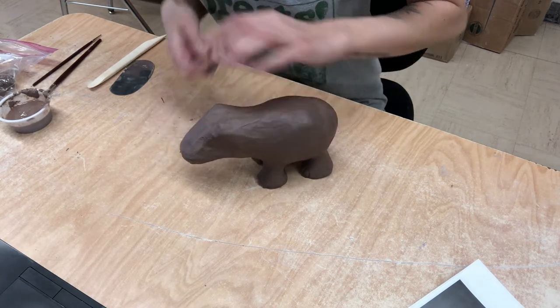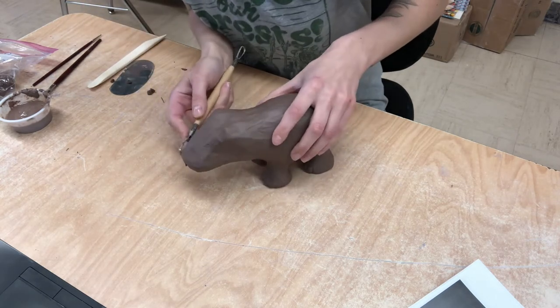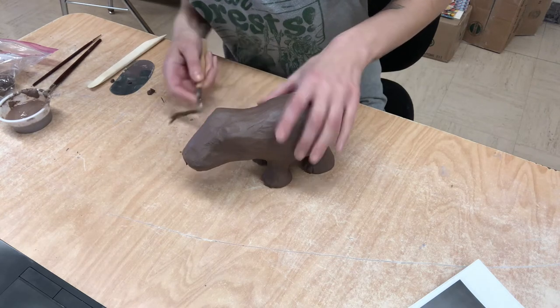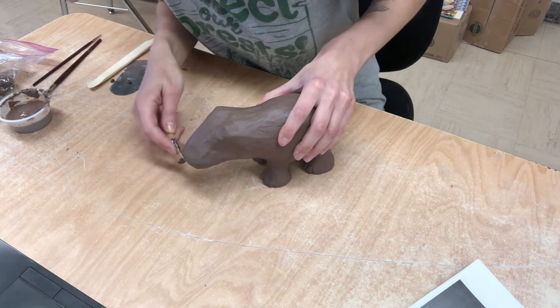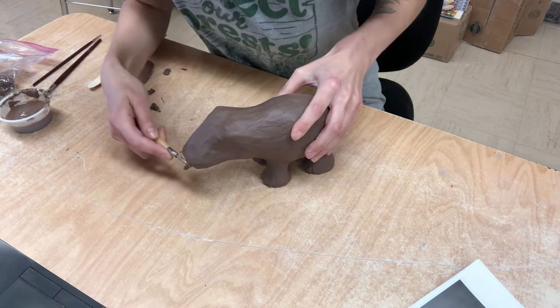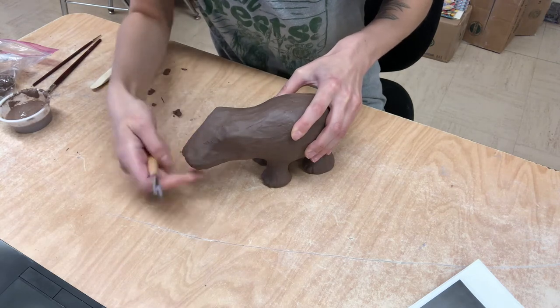Now if your project is thin in some areas you could always go over and patch it up, but I really felt like this needed to be shaved down to make it look more realistic - more realistic to the little form. I do want to keep it kind of straight in the center but I do want to have it a little bit more bulbous around the edges.